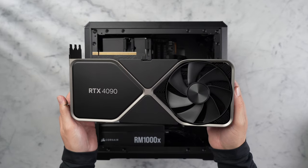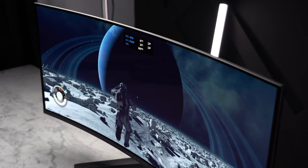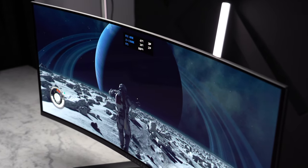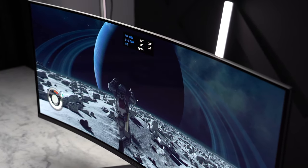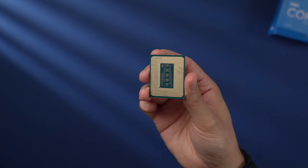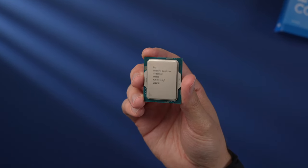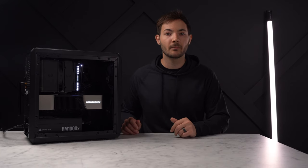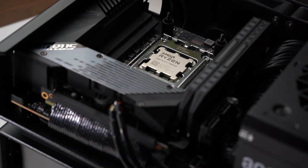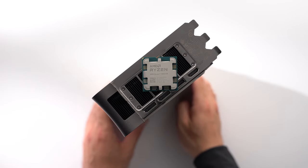You're not likely to bottleneck even a 4090 with this CPU in games, especially at higher resolutions like 1440p and 4K, where I suspect most people with a build like this would be playing. As for upgradability, it's looking like the next generation of Intel chips may be using the same 1700 socket, so there should be an upgrade path to at least 14th gen. And if you go with AMD's 7800X3D, that AM5 platform is supposed to be supported up until 2025.